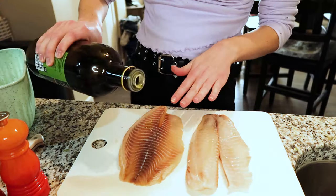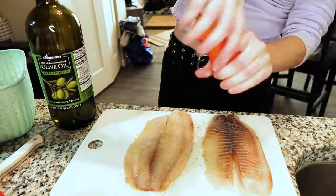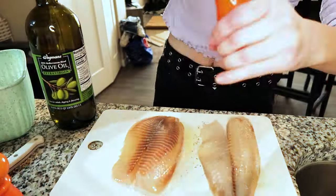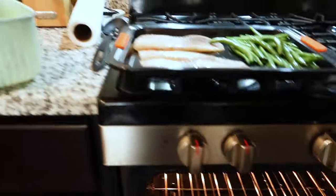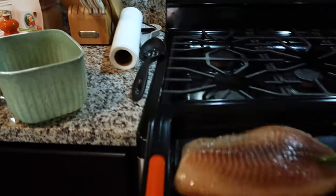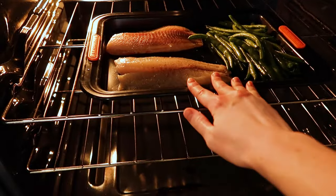Now I transfer everything over to the baking sheet and pop it in the oven for 10 to 12 minutes and that's it.